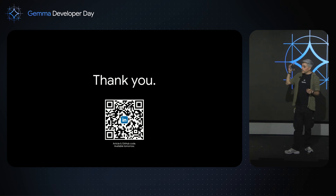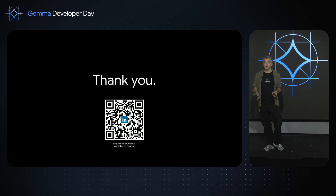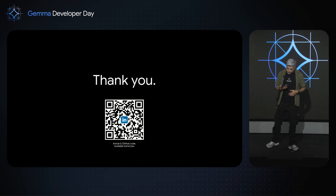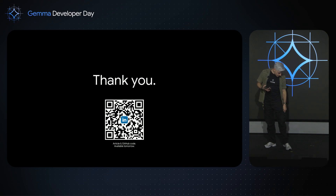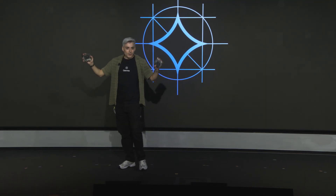If you want the code, tomorrow I'll publish a LinkedIn article about this event with a GitHub link containing all the code. And since I'm from NVIDIA — the hardware company — I have hardware everywhere, even in my pocket. Here's another Jetson. If any of you wants to organize something around Jetson and Gemma, like a hackathon, please let me know — this one could be for you. Pick me up at happy hour. Arigato gozaimasu.